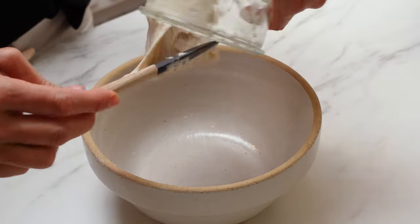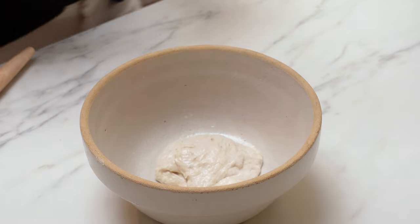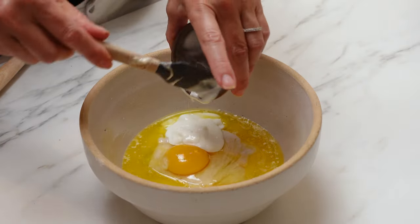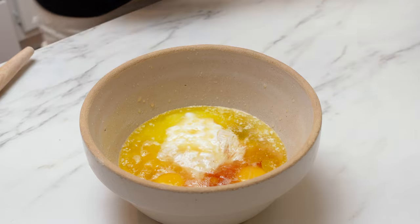Next, you're going to combine the wet ingredients. So in a smaller bowl, put the sourdough starter discard, the butter and eggs, your sour cream, vanilla extract, and then the juice of the orange. Once you have that in the bowl, whisk that up until it's nice and smooth and then you can pour that directly into the dry ingredients.